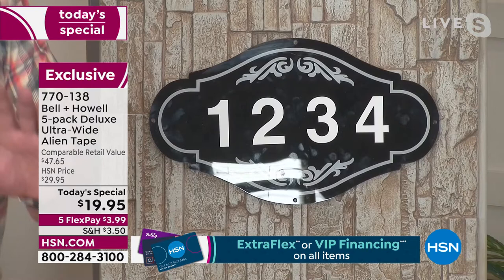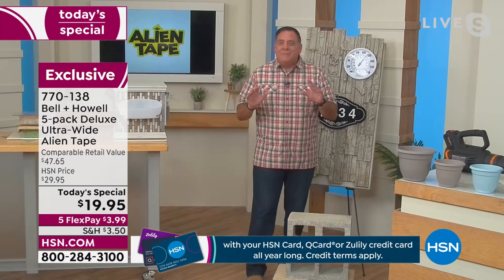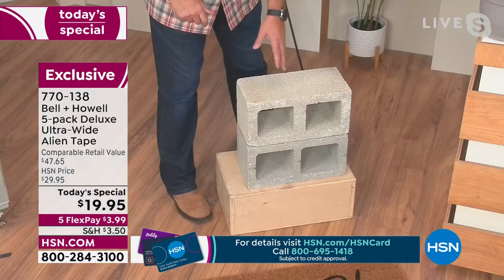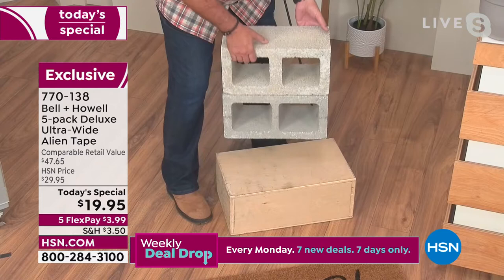I want to show you a really cool example. I'm not telling you to build your house using Alien Tape to hold together cinder blocks, but watch this. These are two 35-pound cinder blocks right here. I've got three pieces of Alien Tape going across the top in between these. Watch this — this doesn't make sense, I shouldn't be able to do this. Cinder blocks up and down with the Alien Tape — that's 70 pounds held by Alien Tape.